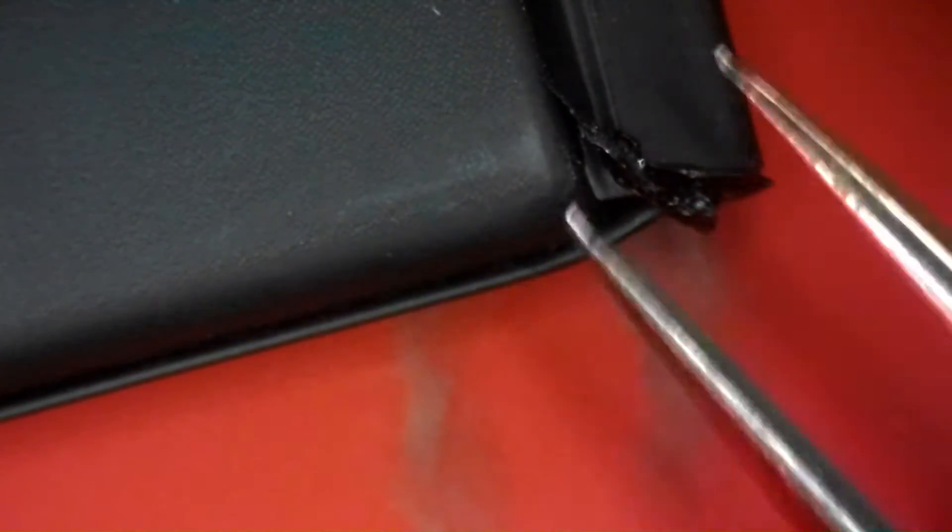First thing we're going to do is start peeling the outer wrap off. I usually start from the edge of the cell and pick away, beginning to peel away the top layer of adhesive. I'm using my tweezers to get a good starting point and get the corner peeled away, then grab the adhesive and begin to peel it back. You can apply a little alcohol here to help break down the adhesive. It's wrapped all the way around, so flip the battery over and peel it all the way off the back.